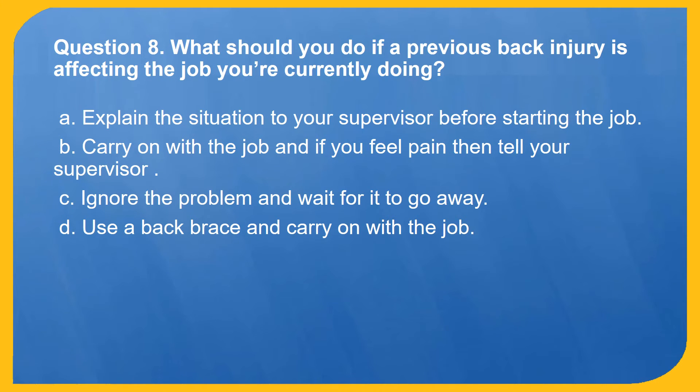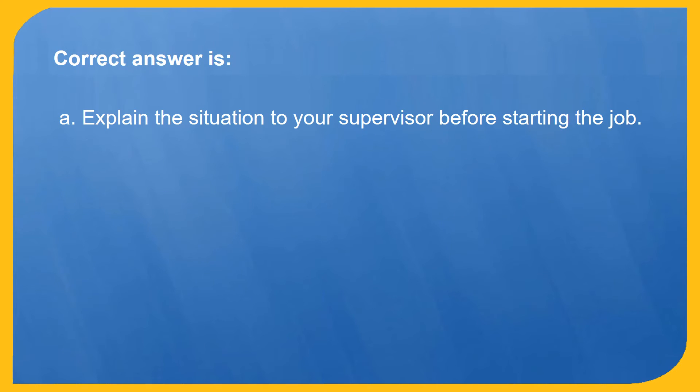Question 8. What should you do if a previous back injury is affecting the job you're currently doing? A. Explain the situation to your supervisor before starting the job. B. Carry on with the job and if you feel pain then tell your supervisor. C. Ignore the problem and wait for it to go away. D. Use a back brace and carry on with the job. Correct answer is A: Explain the situation to your supervisor before starting the job.